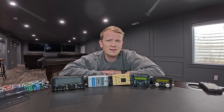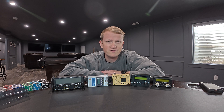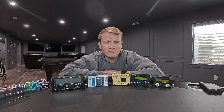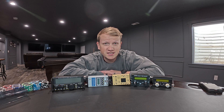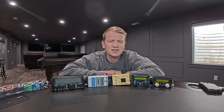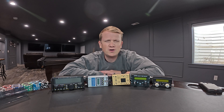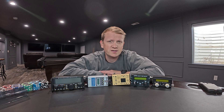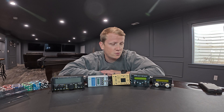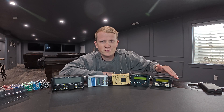I will put a disclaimer at the beginning of this video — it'll probably be the least scientific video ever on these radios. I'm not going to give full descriptions and breakdowns. I'm just going to talk about them from my perspective and what I understand about the radios, and more importantly, what my field use experience has been with them. I'm also going to link for each of these at least one activation video, so if you want to click into a specific video where it's just the radio on the air, that's all linked in the description.